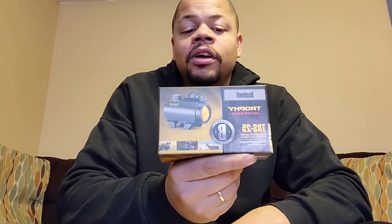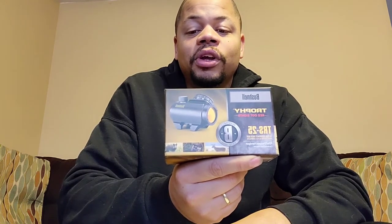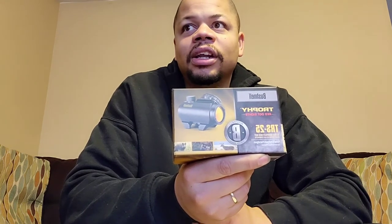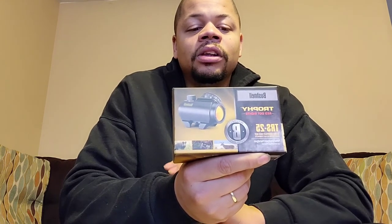Up first, we have the Bushnell Trophy TRS25. This is your standard run-of-the-mill red dot — it's a 3 MOA with 11 brightness settings. I've been able to find these at every local gun store, and they also sell them on Amazon, Optics Planet, Academy, Brownells, and places like that. This is actually their base model — they do sell one that comes with a Picatinny riser, but this one does not. Normally these run about $129, but this year I've been seeing them for around the $99.99 price range.